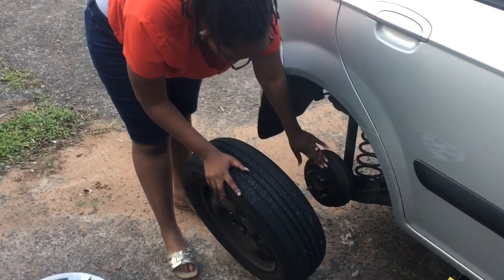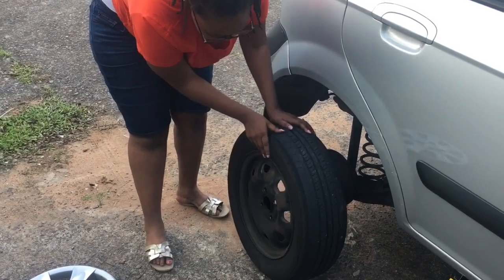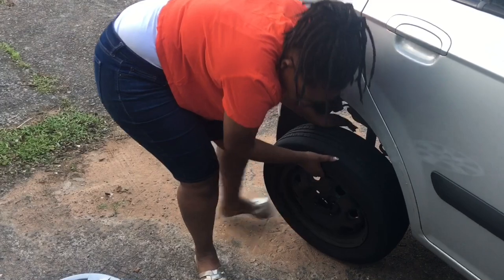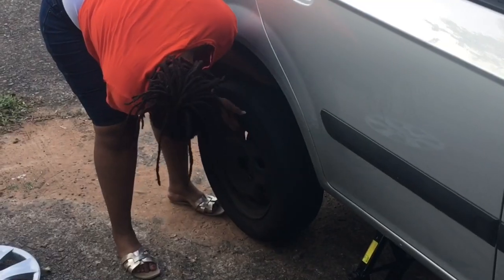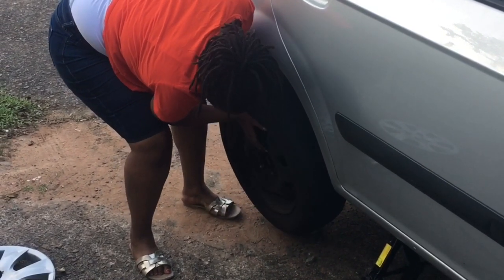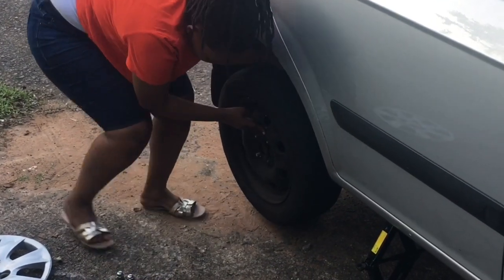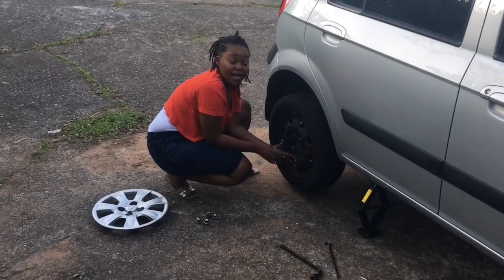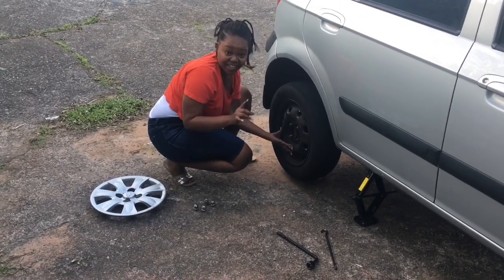Place the tire back onto the rim — there are four holes and four bolts so we need to align them. This is the heaviest step, but trust me, if I can do it so can you. Always remember: the bigger the vehicle, the bigger the tire, the heavier it is.